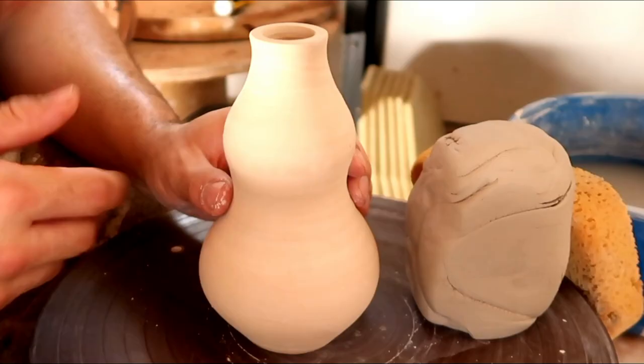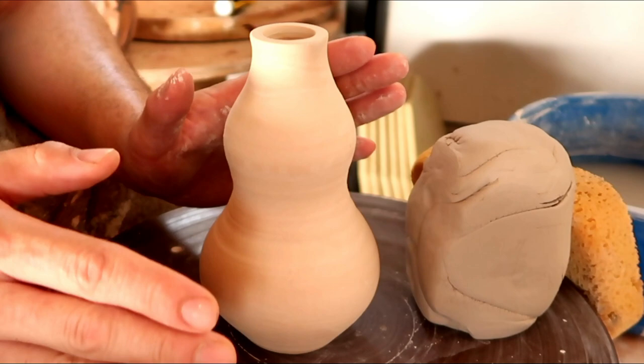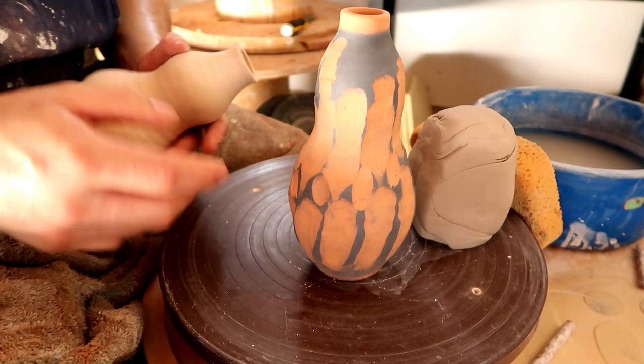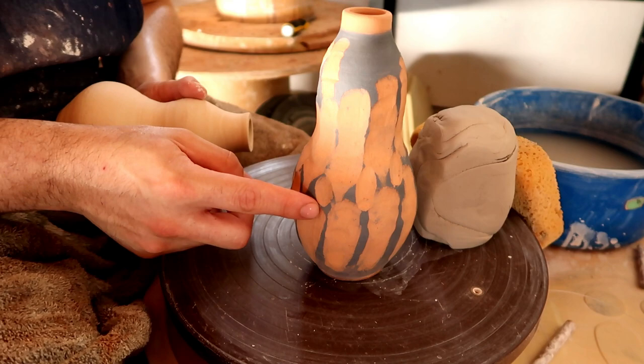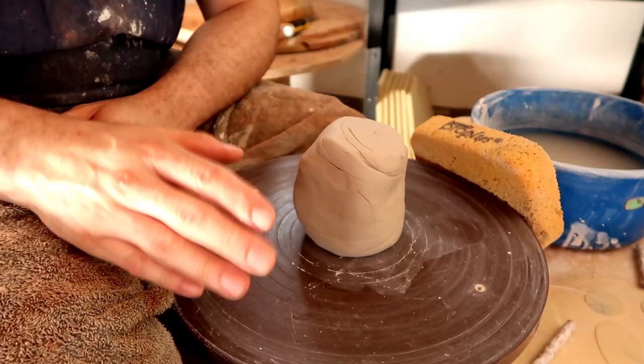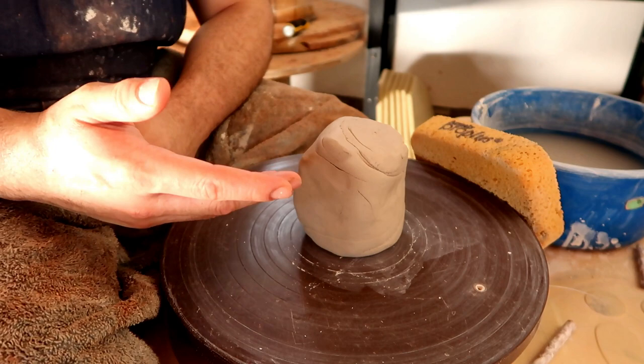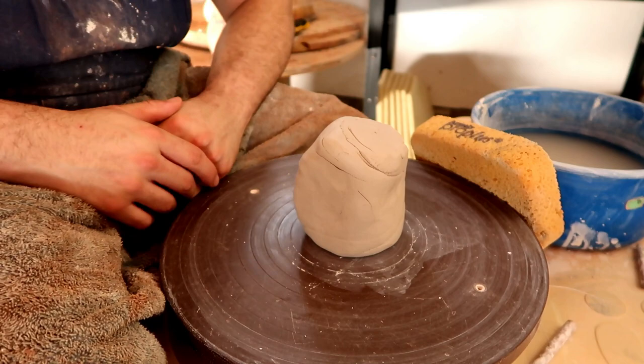In today's video we're learning how to make a double humped gourd, something that looks a little bit like this. While half of you are probably guessing I just took two forms and stuck them together, that's not the case at all. I was always taught to make my double humped gourds in one throw, in one shape. I didn't fuse, score, or slip anything together. Today I'm going to show you how to do it — one sexy curvy bottle. It's very important that you watch those three prerequisite videos; I'll link them all below in order.